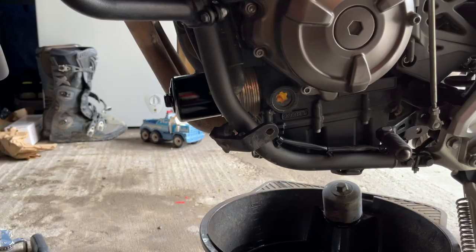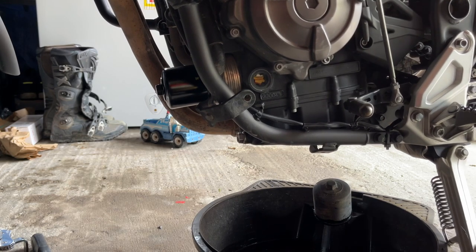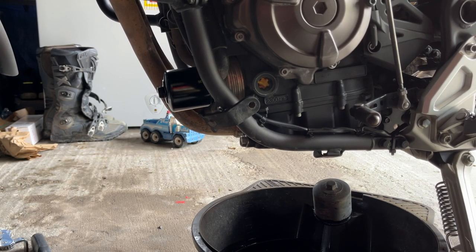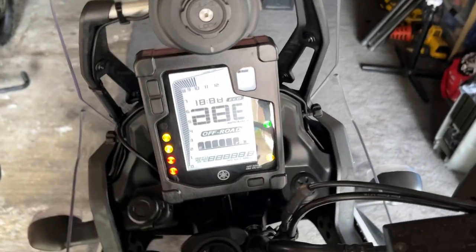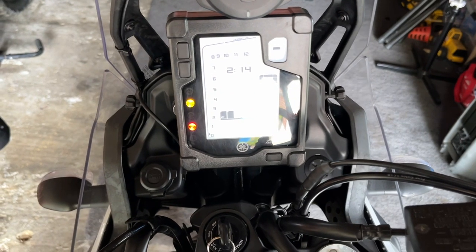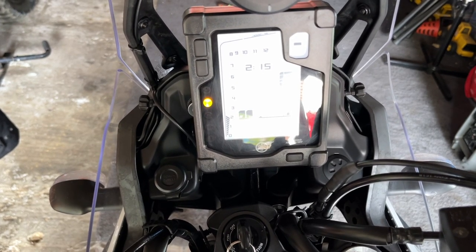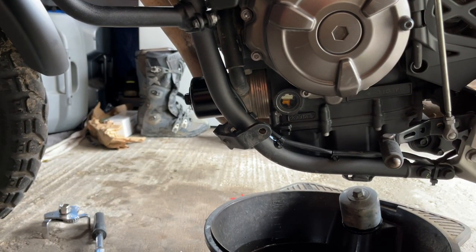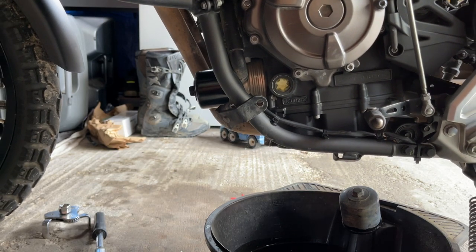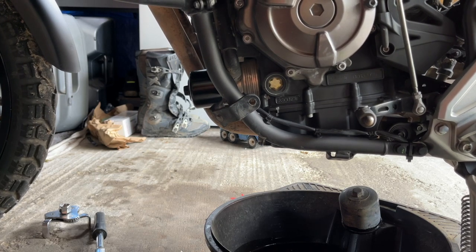Once you've put your oil in, the sight glass on the side of the engine is not going to read accurate — you can see it's over full. But remember that the oil needs to circulate around the engine, so start the engine up. Keep an eye on the oil pressure light, and as long as that goes out you're fine. Run the bike for a couple of minutes, stop it, check it again. At this point the oil sight glass is going to read low, so give the bike a couple of minutes to let the oil drain back into the sump. Now is a good time to make sure you've got no oil leaking out of your sump plug or your filter.